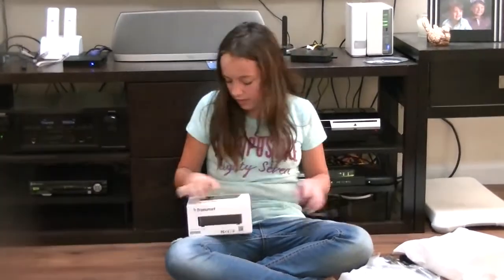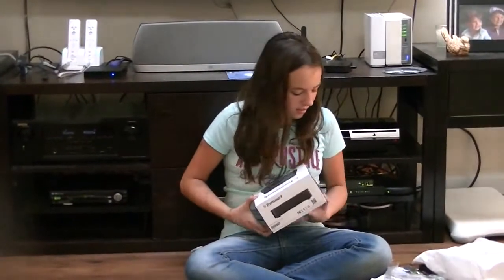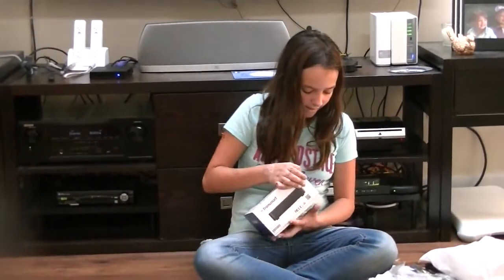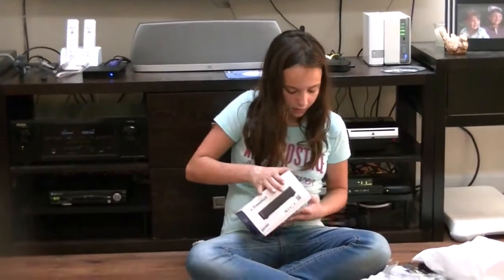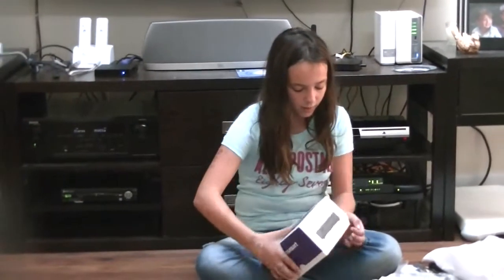And I can't wait to try out my new box. I think it will work great. It's kind of hard to open, but that's good because it's in safe packaging. It's coming out.